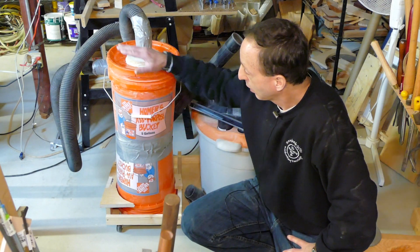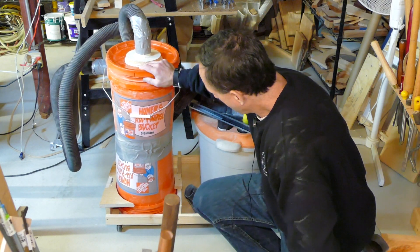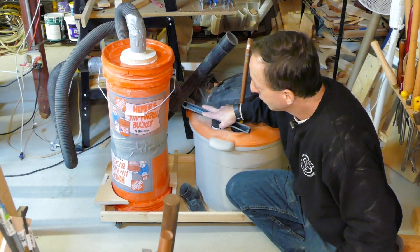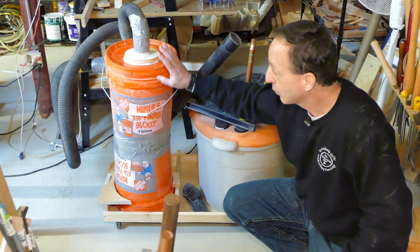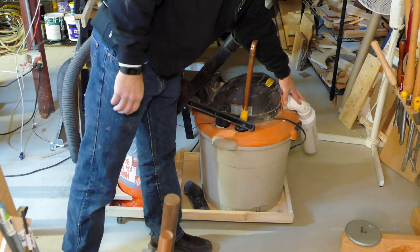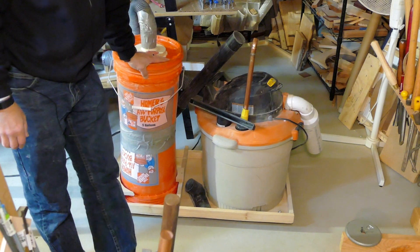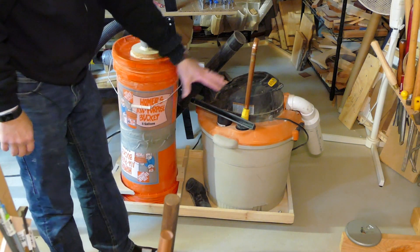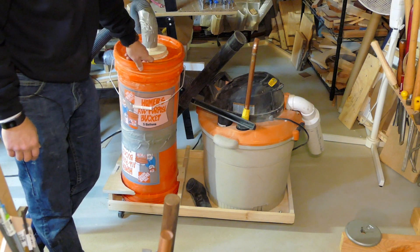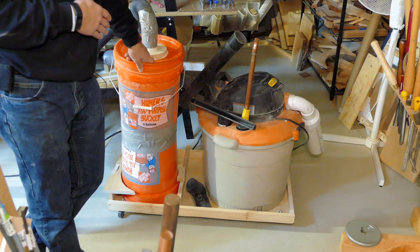We're talking about shop vacs today. This was my first go around. We have our bigger shop vac, which included the Vortex we built — we'll explain that. We learned a lot about this. Most of you have probably already seen our muffler. So, lessons learned: how we incorporated the Vortex, and of course an important lesson learned is it's a bit challenging moving it around the shop. So we're going to take this up a notch.